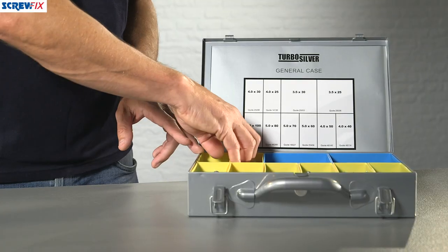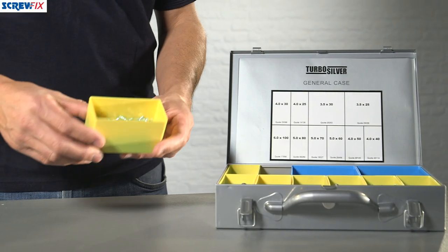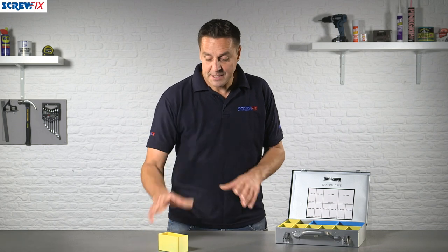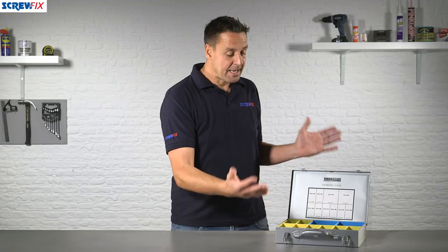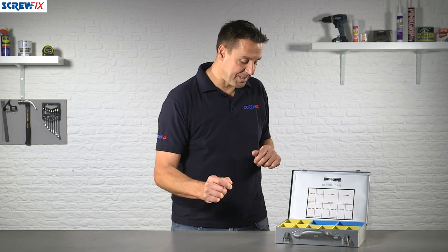One of the great things about the trade cases is you can remove the little tub of screws that you're using for that particular size, take them to where you're working, and once you've finished bring them back, pop them back in, snap it shut and secure it for easy transportation.